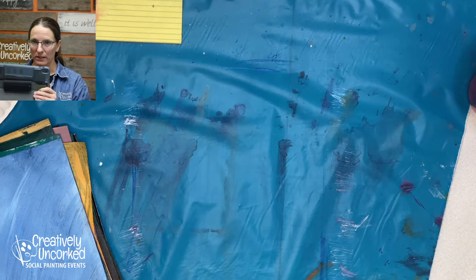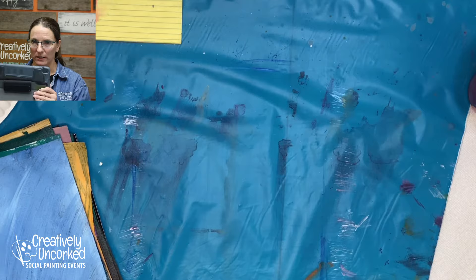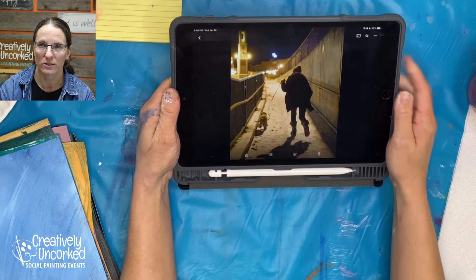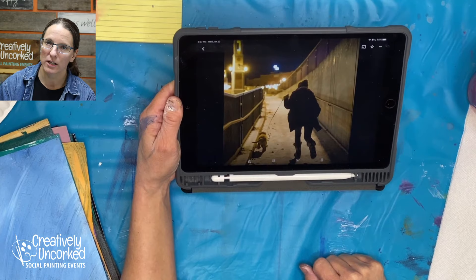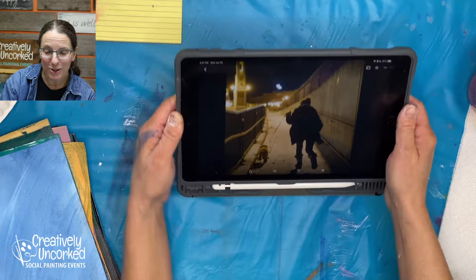Let's see. The painting I want to work on right now — my iPad doesn't want to open. Okay, so this, if you can see this, is a painting — I didn't take this picture. My son took this picture, and that's a picture of Haley and their new little puppy, Blue Dog. And this is Blue Dog going for a walk in his first snow. Isn't that adorable?